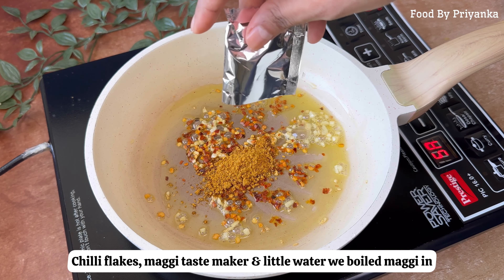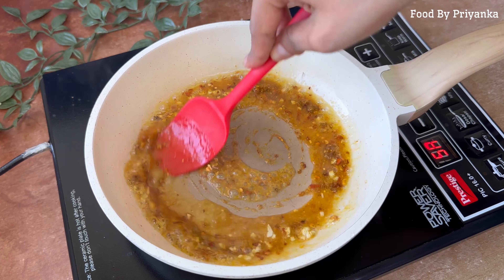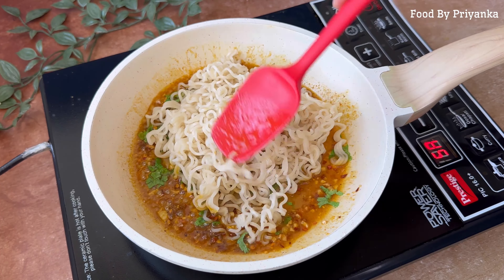First, we will boil the Maggi in the pan. Then we will cut our garlic and sauté it until it is light brown. Make sure that the flame is on the lowest setting.